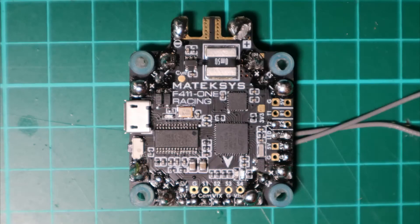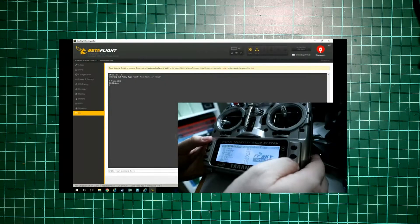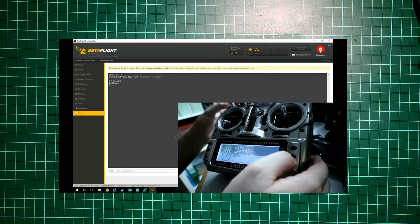Hello and welcome back to part two of my Matek F411 flight controller review. This part we're going to be looking at building this into a frame, test flying it, and getting it all soldered up - so it's a little bit of a guide on how to get started. For those who haven't seen my previous video, I did some range testing and talked through the specifications, so I'll put a link up at the top.